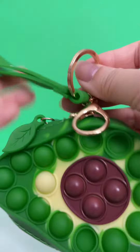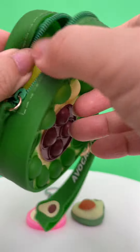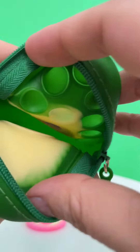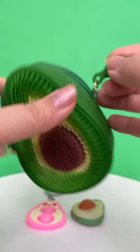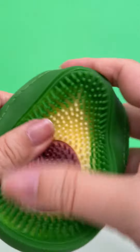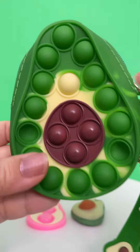You can use this as a keychain — you can hang it off of your purse. It's even yellow and green inside, and then this side has this fun textured side. That's super cute.